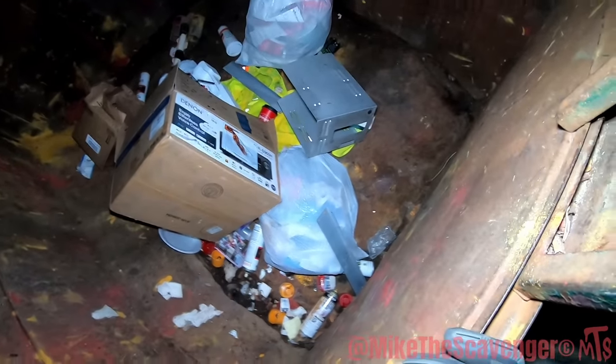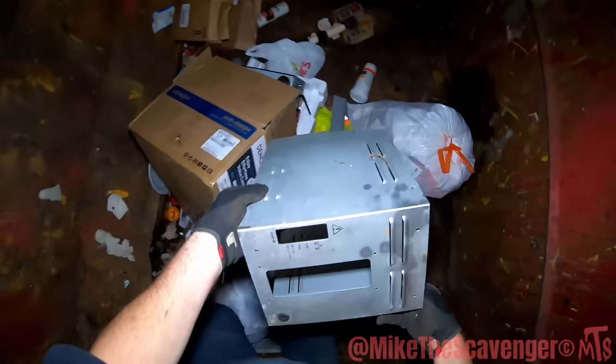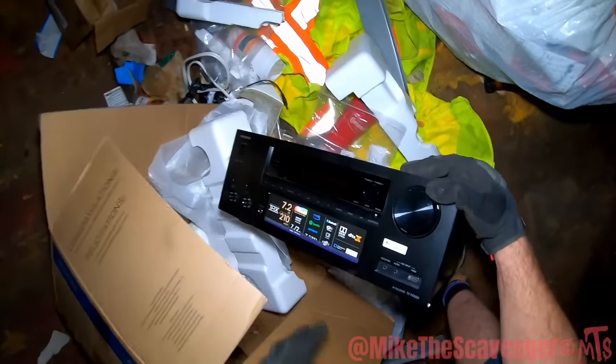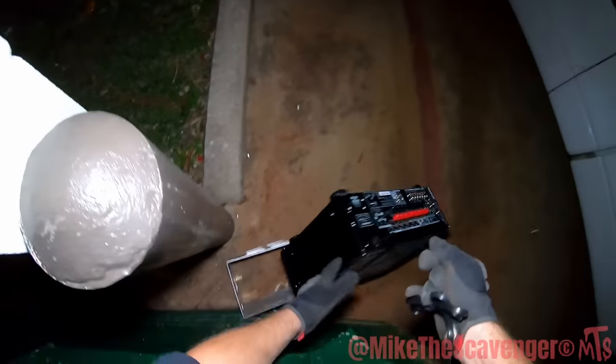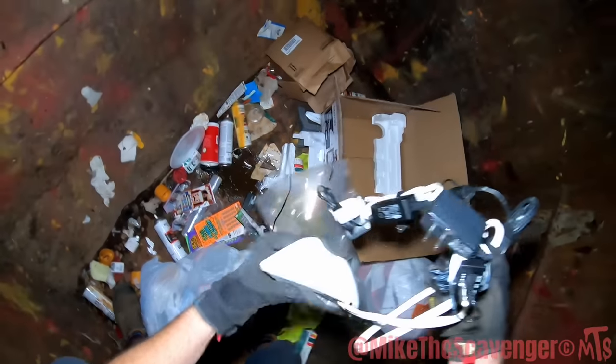Oh, there goes something — what is that? It looks like it's aluminum. There's something in there — that's super white aluminum, grab that. What is this? Oh, that looks like a receiver! It works with Google Assistant — it's an Onkyo! All right, Onkyo here. Cool stuff.